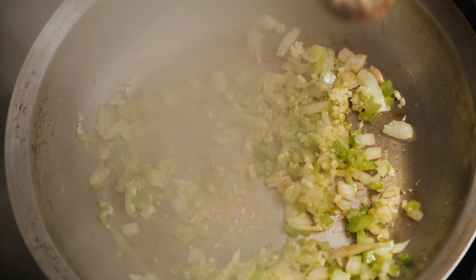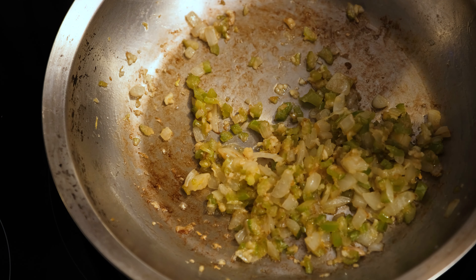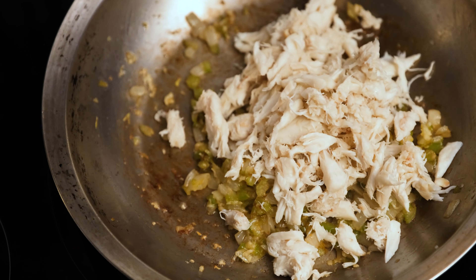We're going to turn the heat off and add the juice of half a lemon. Give that a quick mix, then add our crab meat and a little bit of West Coast Cajun Cuisine's Creole seasoning. Give that another quick mix, set it to the side, and let it come up to room temperature.